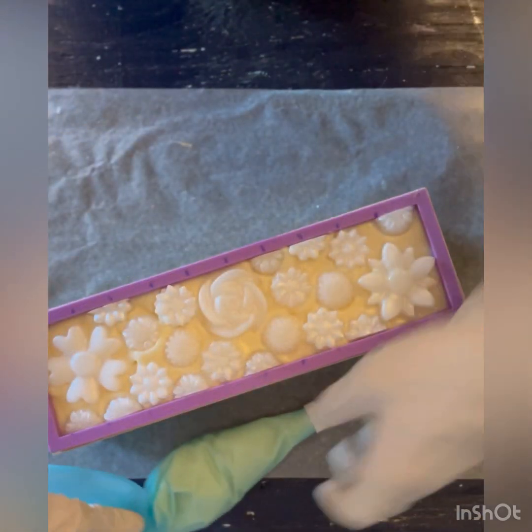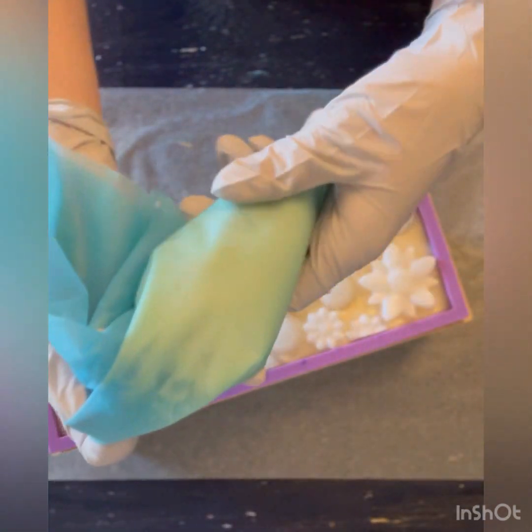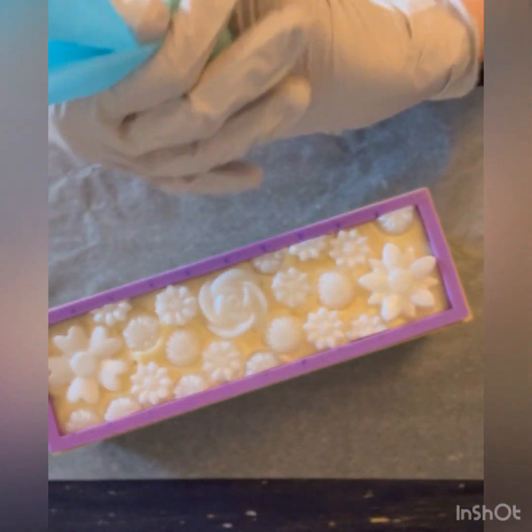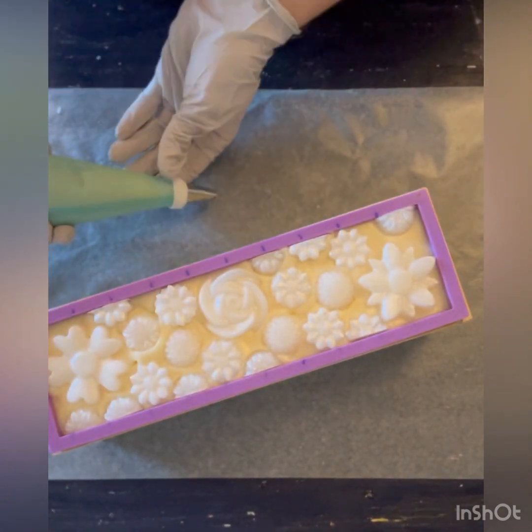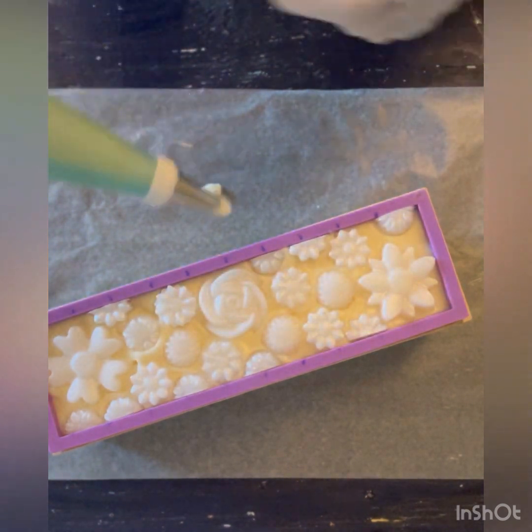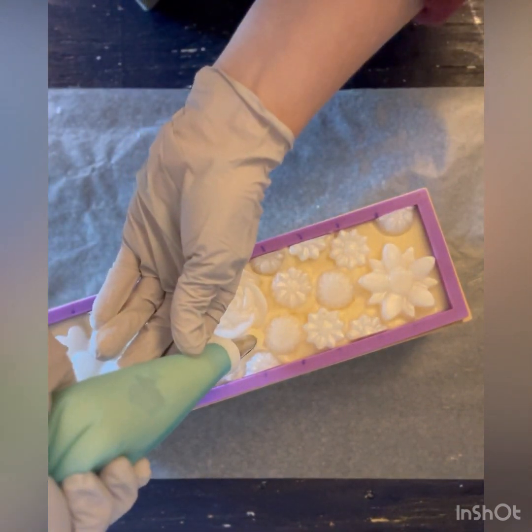Guys, I was feeling the piping bag and I can feel it's warming up — this amount of soap is going through gel phase and it is much, much thicker. So I'm going to go ahead and just start.